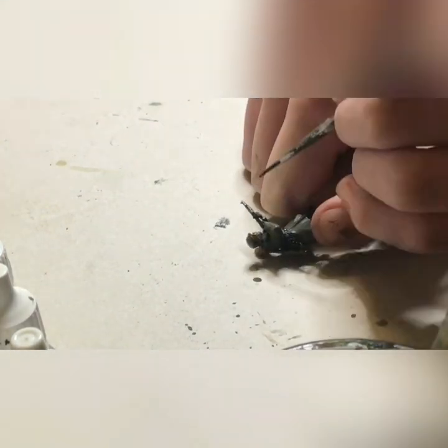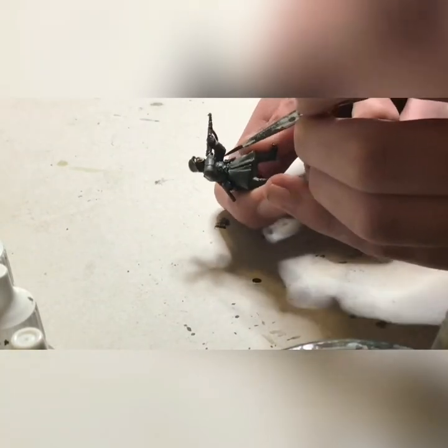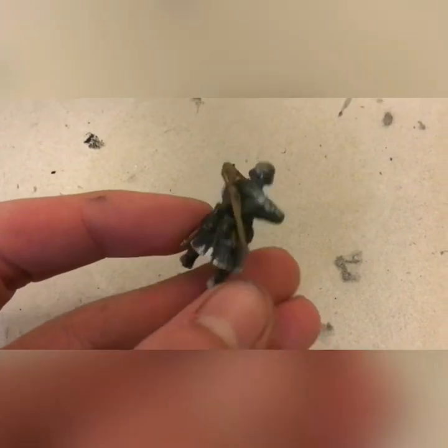Now we'll be taking Gunmetal Gray and using this to highlight all metal. I also like to do a little bit of the painted metal on the webbing — that's certainly not a necessity, but it really just adds to a weathered look on the army. A little goes a long way. Then we'll be taking our sponge again with our matte white, and sponging around the bottom of the greatcoat and around the shoulders — the same way we did with the helmet. This really makes a nice weathering effect for snow, making it look like it's snowing at the moment.